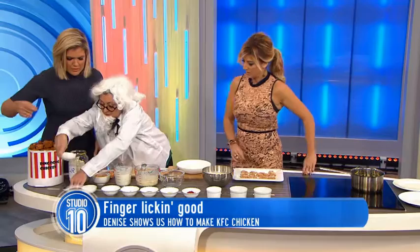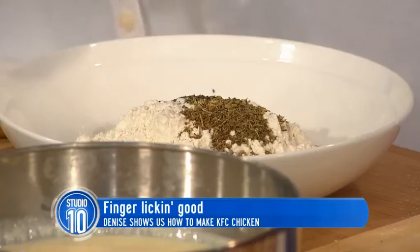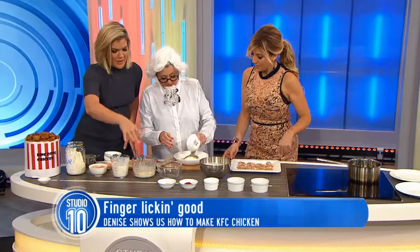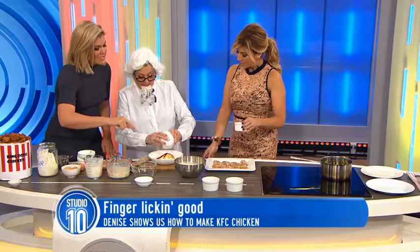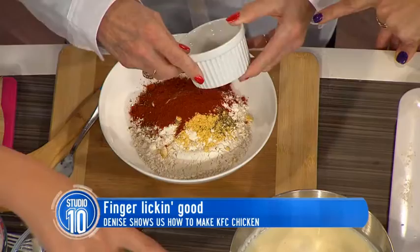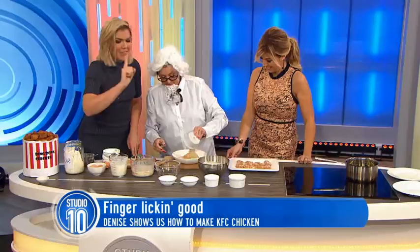Half a teaspoon of dried thyme leaves. Half a tablespoon of dried basil leaves. A third of a tablespoon of dried oregano leaves. One tablespoon of celery salt — I think that might be the special one. A tablespoon of ground black pepper. One tablespoon of dried mustard — that's where you're going to get your spicy bits. Four tablespoons of paprika — mild. Two tablespoons of garlic salt. One tablespoon of ground ginger. And the last of the 11 herbs and spices: three tablespoons of ground white pepper.